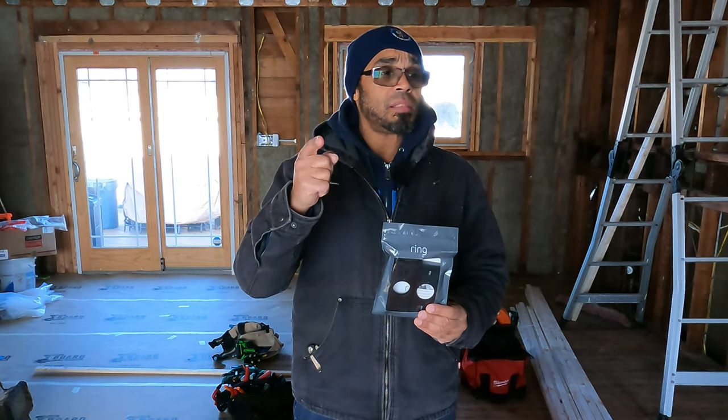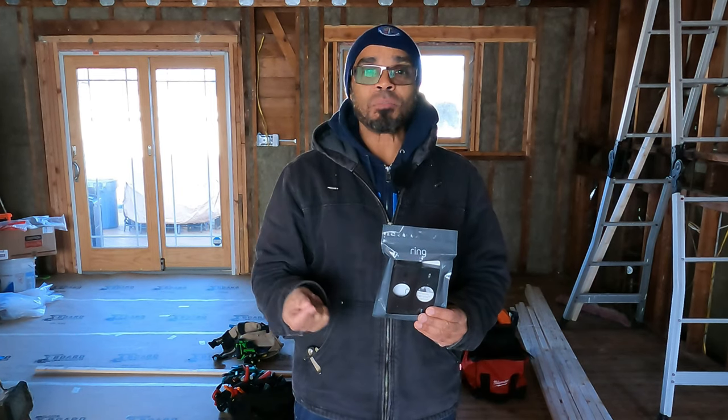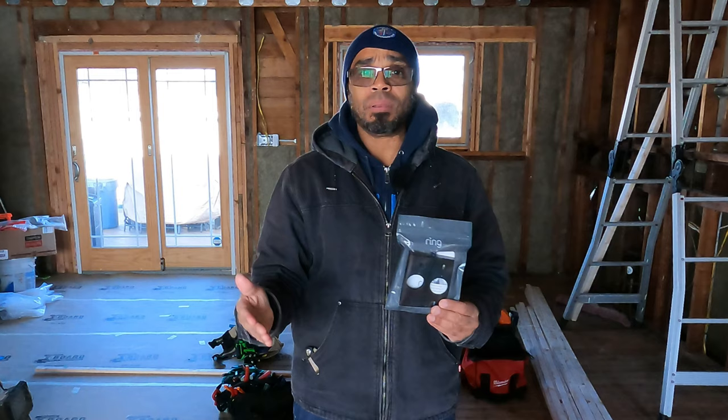Enough of me talking. Please like and subscribe, and hit those notification bells. In my book, I say hit all the damn buttons. Let's get into the video — let's go.